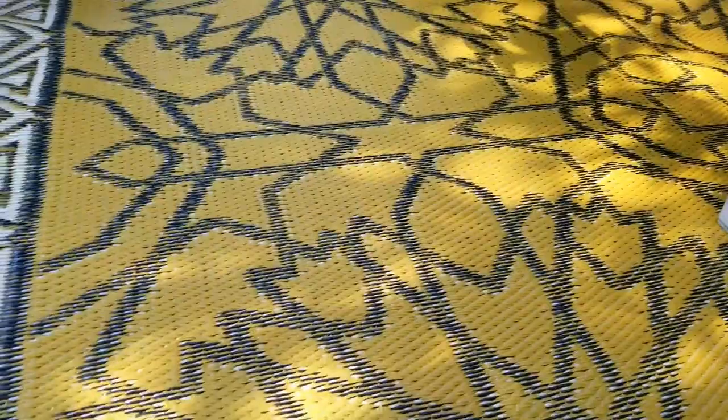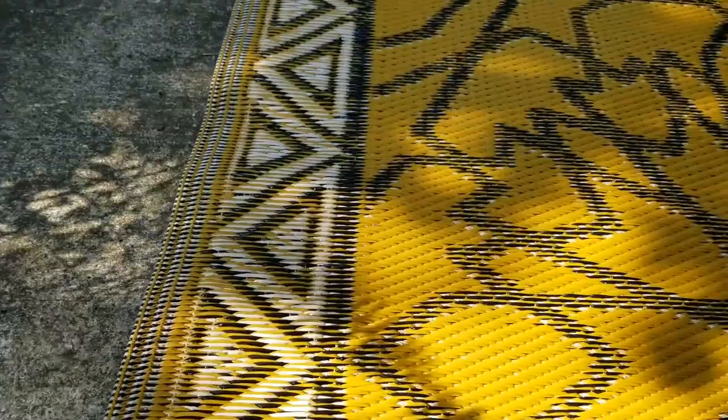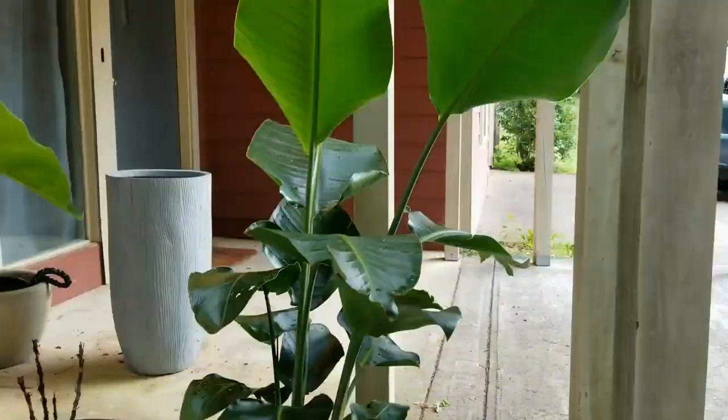This outdoor rug is from World Market — it adds lots of nice color. It's like a woven plastic, so you can just hose it off with the garden hose to spray any dirt off.